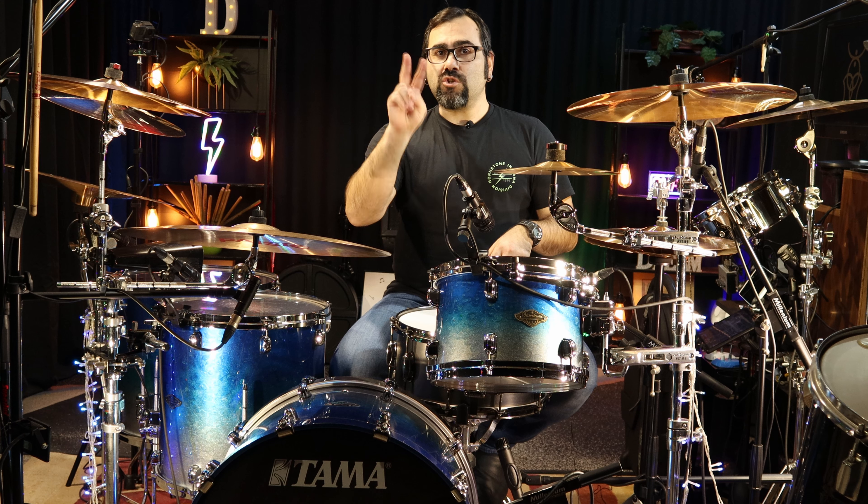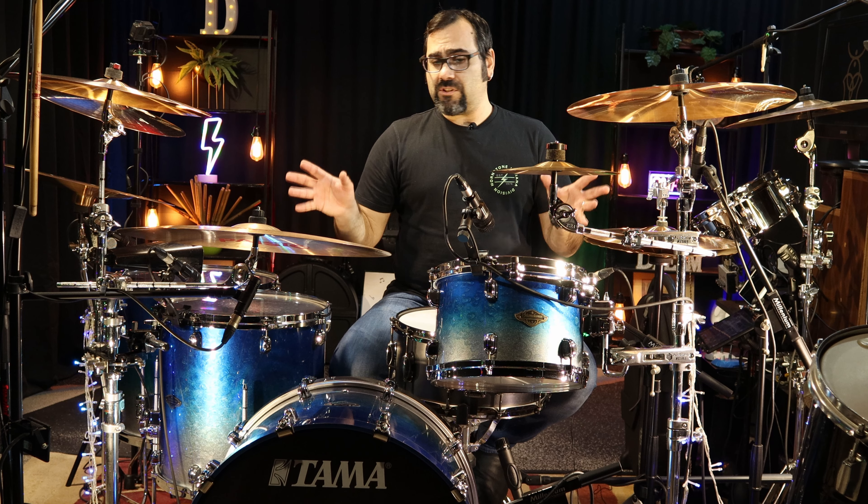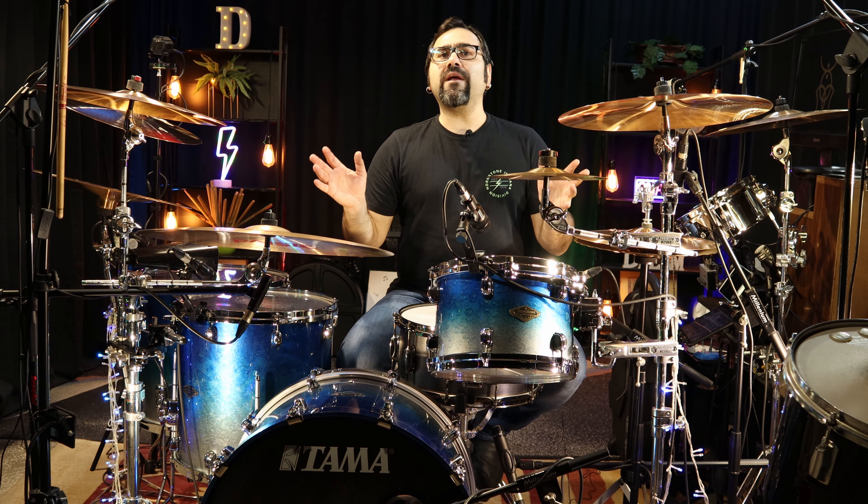This is a great unit. I've got two in my setup because I use 24 channels on my drums to record, and I am extremely happy with the results.